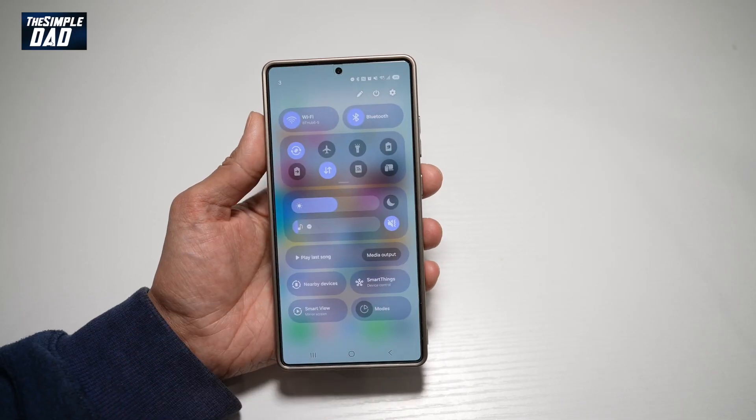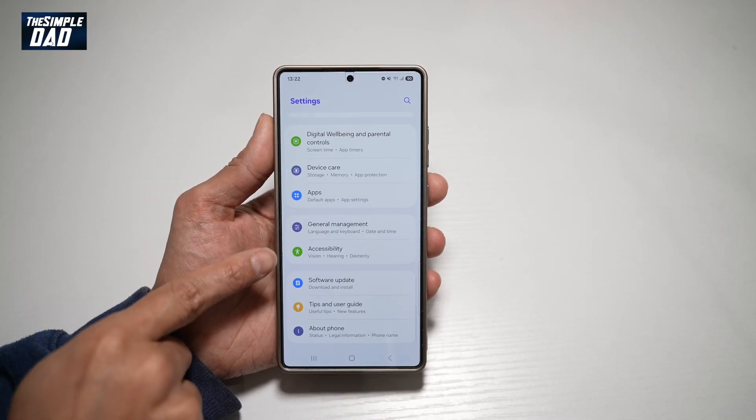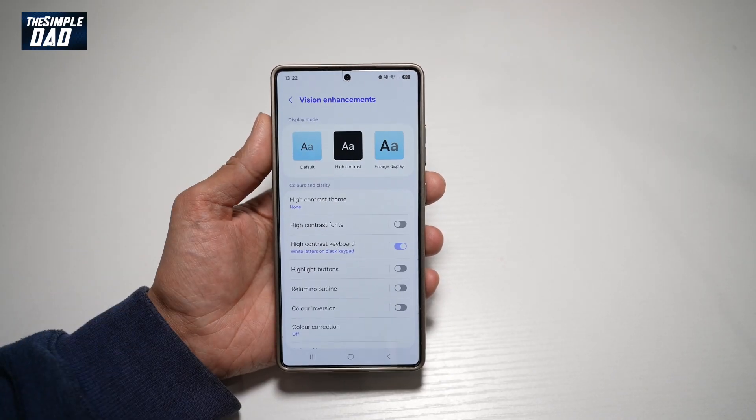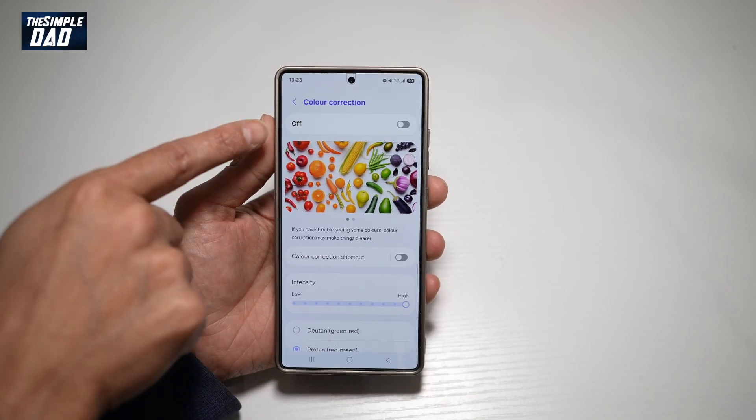So first, go ahead and bring down the notification bar, tap on settings to the top right, scroll down until you see Accessibility, then tap on Vision Enhancements. And now from here, find Color Correction, tap on it, and this will basically color correct.